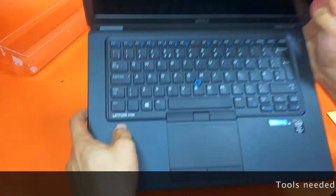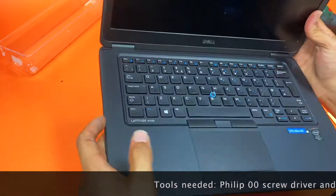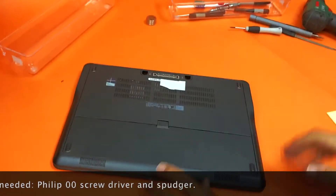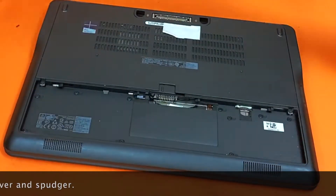Today we have the Dell Latitude E7450 and we'll replace the SSD and RAM. First things first, remove the battery.